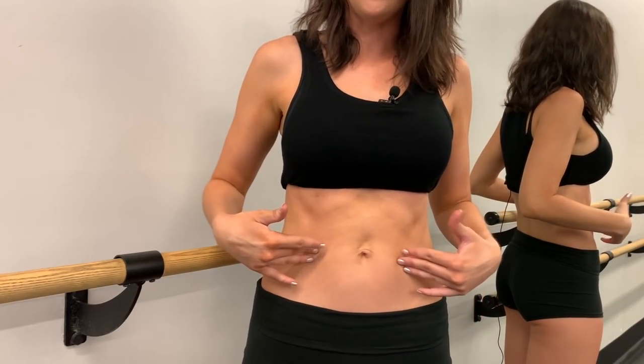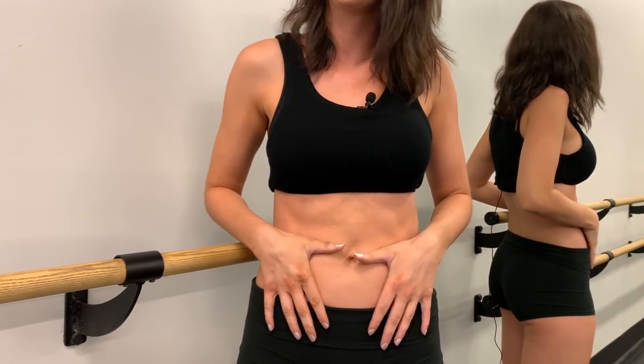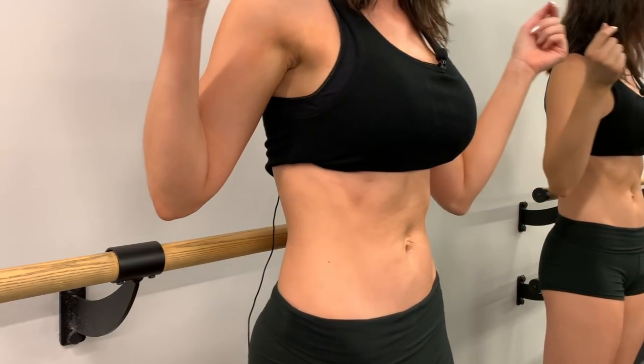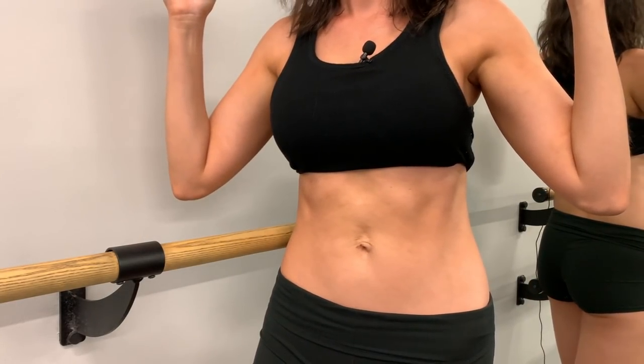I was able to heal my gap very quickly by going back to basics — teaching my body how to engage my core using deep internal core muscles. The first exercise I did was something called a deep core contraction. I did it religiously for about two weeks before I added any other ab work, and it really helped with my diastasis recti and rebuilt my foundational core strength.